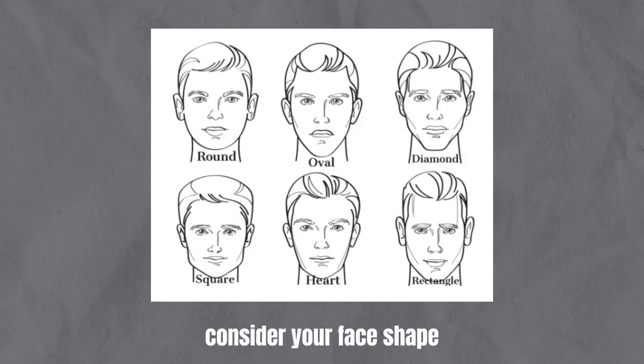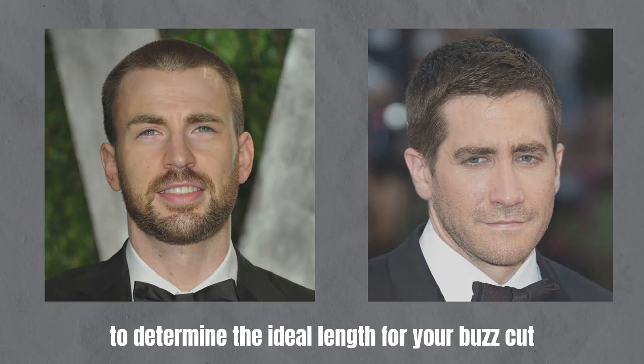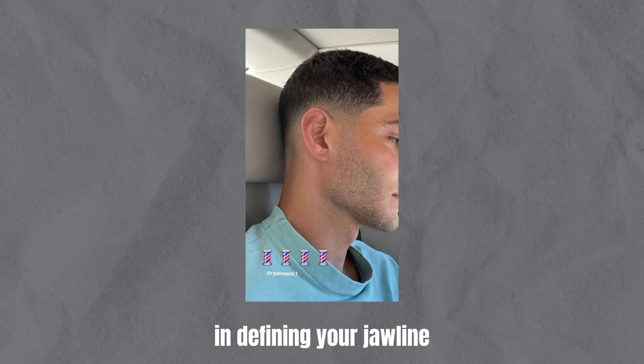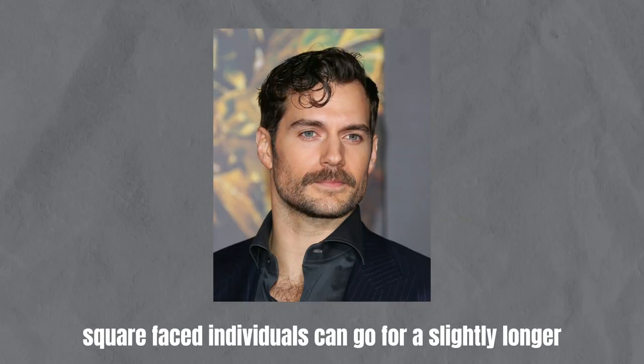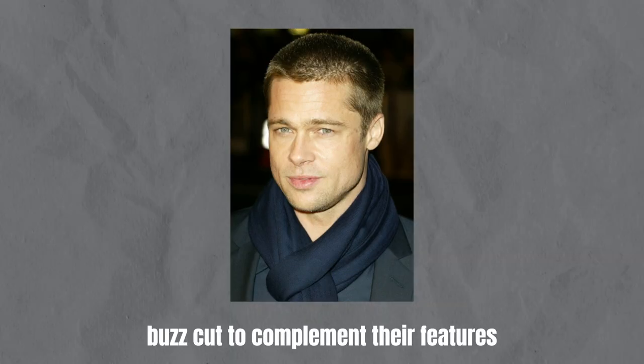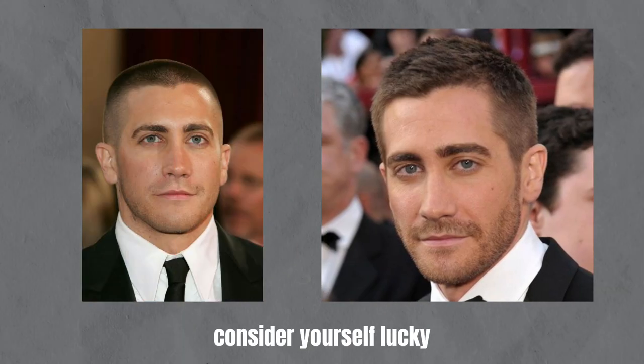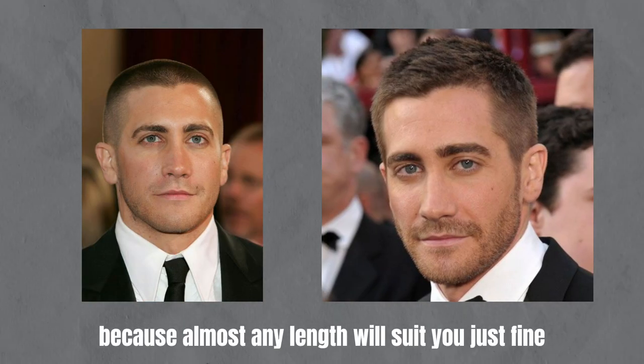First things first, consider your face shape to determine the ideal length for your buzz cut. If you have a round face, a shorter buzz cut works wonders in defining your jawline. Square-faced individuals can go for a slightly longer buzz cut to complement their features. If you have an oval face, consider yourself lucky because almost any length will suit you just fine.